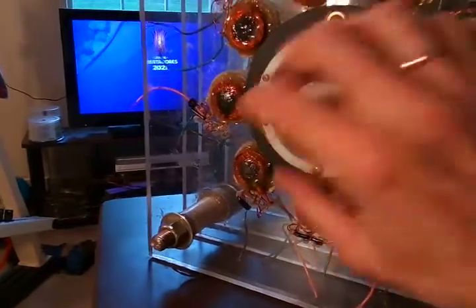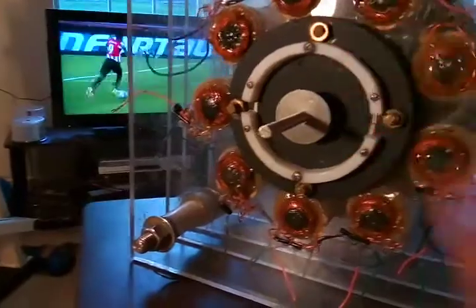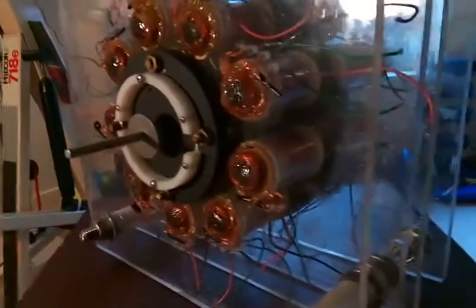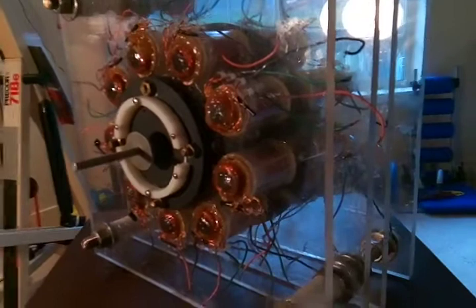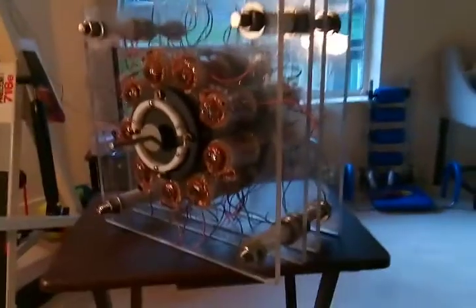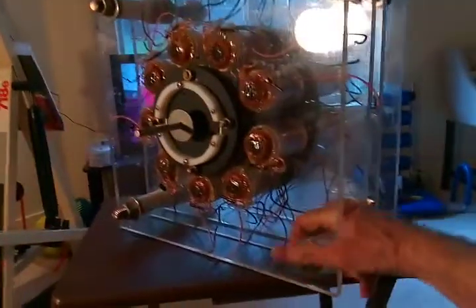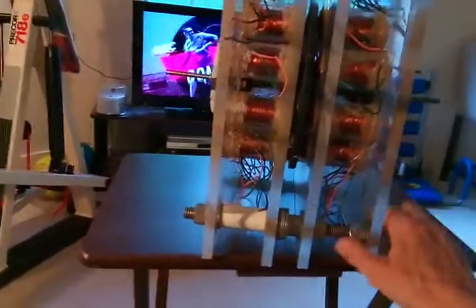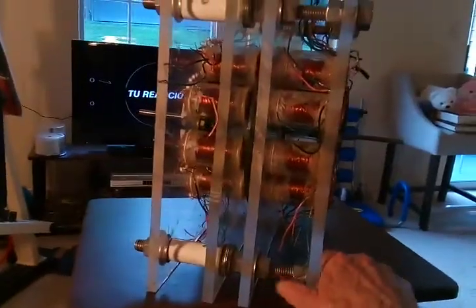We've got something here for a pulse-out circuit — you can put a timing disc on the shaft with some magnets, Hall effects, and MOSFETs. The windings are sept-filer, meaning six wires in parallel when I wound the coils. This was meant to be a showstopper, something I could show at a conference or presentation.